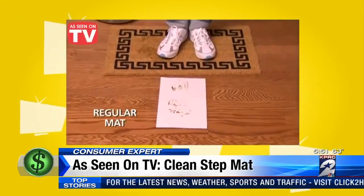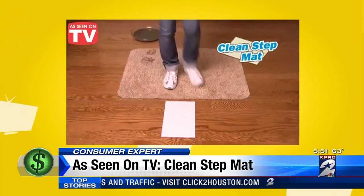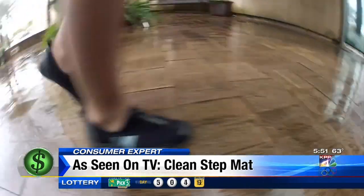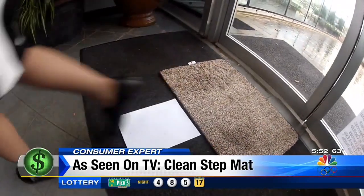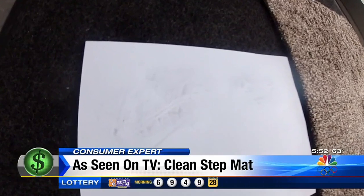The commercial for the Clean Step Mat shows someone stepping into a pan of mud — one step on the mat and that mud is gone. So we wanted to recreate that scene. It's a perfect rainy, mucky kind of day outside. I walked around in my sensible shoes in the rain, then stepped on the Clean Step Mat and then on a piece of white paper. There was a little bit of wetness — so not quite as advertised.